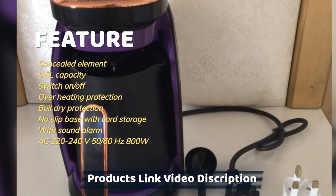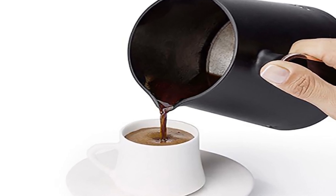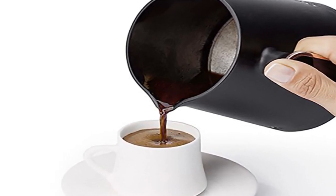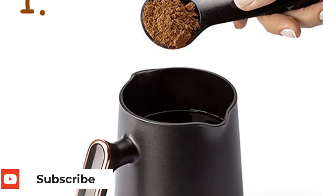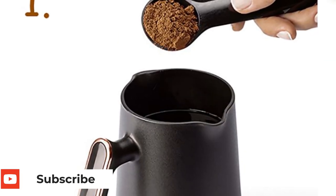You need to add a spoonful of coffee and sugar to the cold water, and after 1.5 minutes the coffee is ready. Just pour cold water and add a spoonful of coffee.